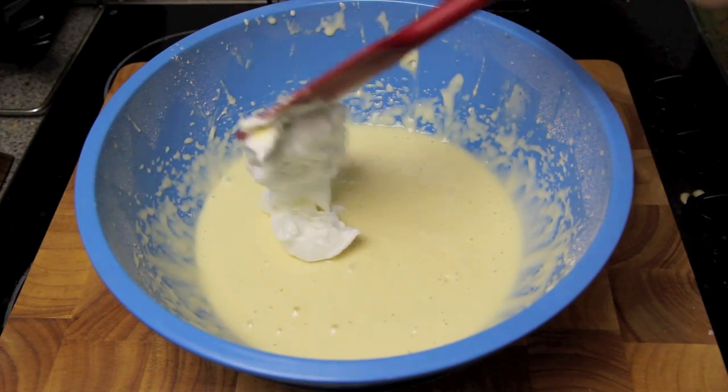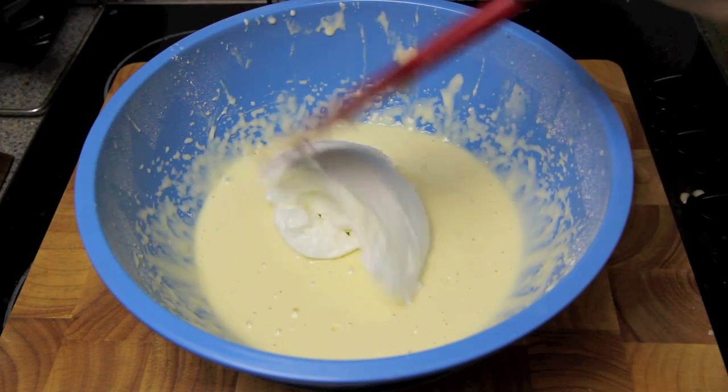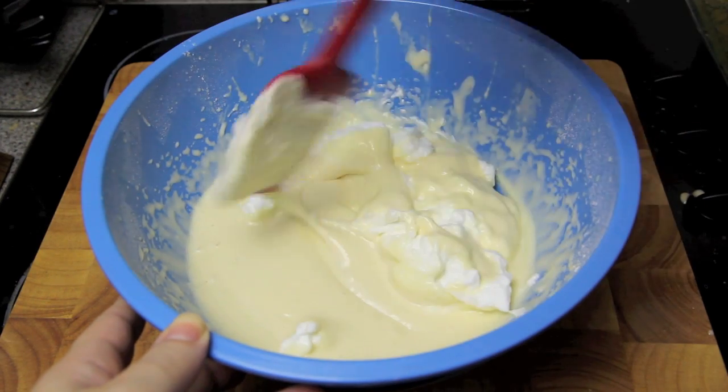Now all we need to do is add in the egg whites and gently fold them through the mixture.